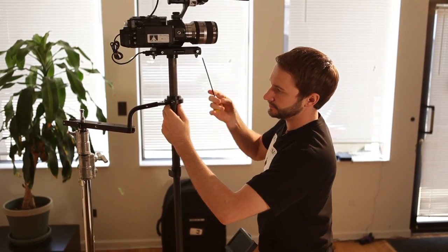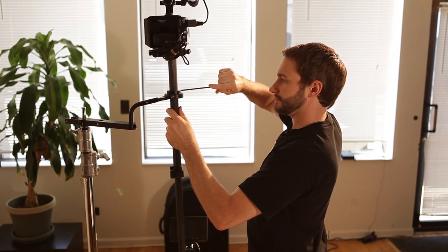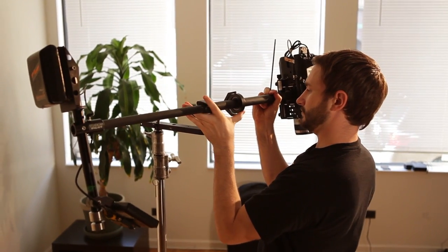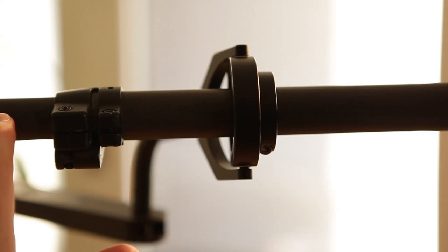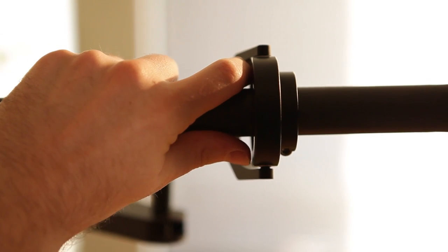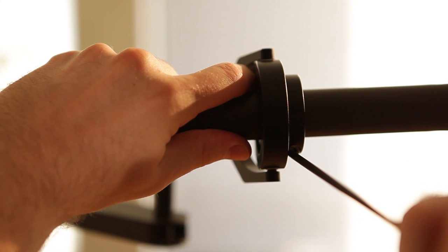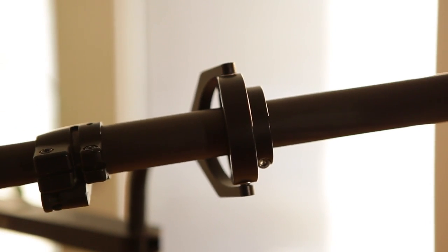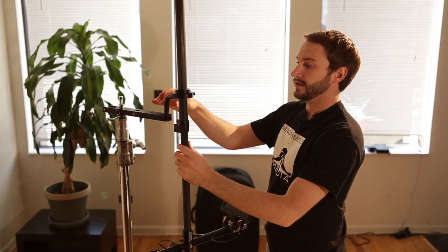You find the sled's center of gravity by adjusting the gimbal over the center axle until the sled balances horizontally. Once you've roughly found your center of gravity, you place the gimbal just above that center of gravity and tighten it down, making the sled slightly bottom heavy. What that does is allow the camera to stay in the upright position.